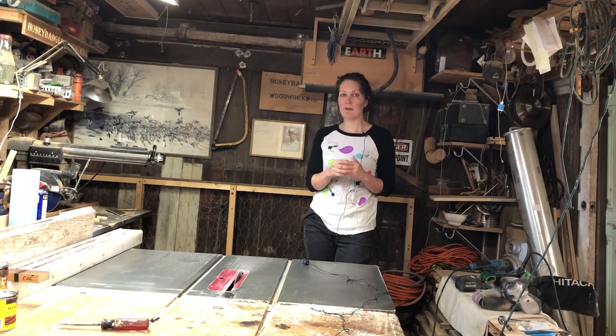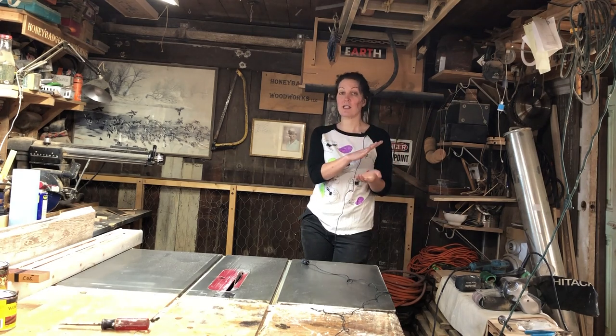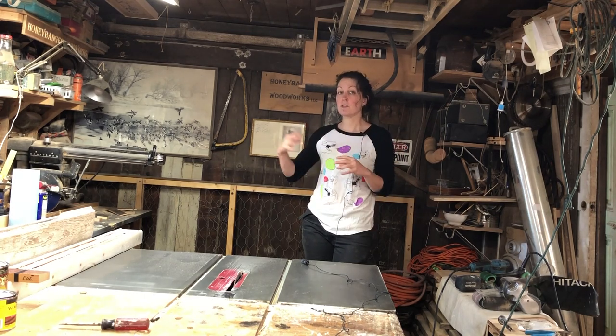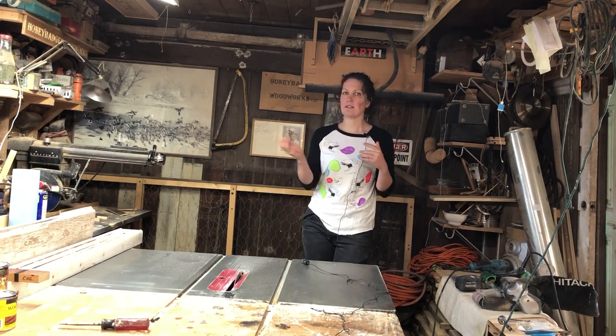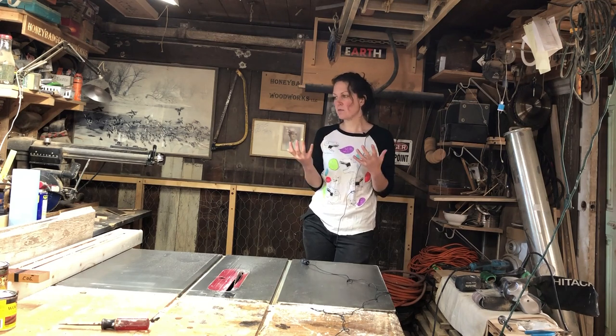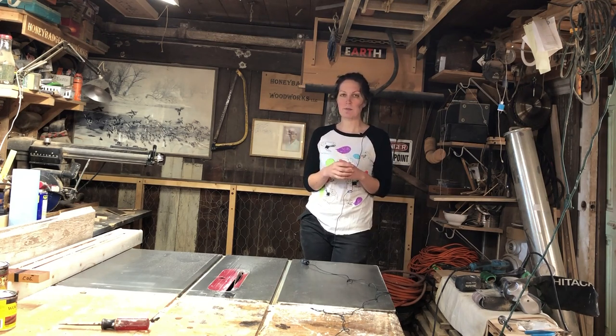A common misnomer is that construction and contracting is synonymous with woodworking and furniture building, and it's really not. I do like doing things that are a little bit of a change of pace from making tables, and that's pretty much what this is.